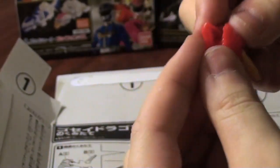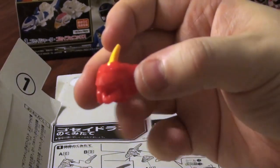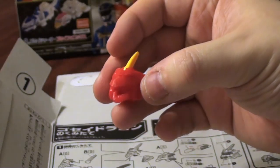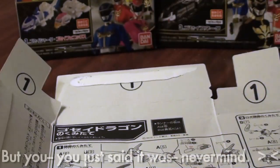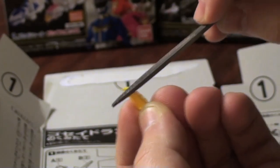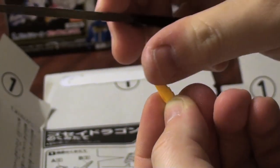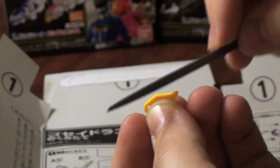Ladies and gentlemen, mini-pla dragon header! This was so worth however much I paid for it. These little winglets have just tiny bits of flash right inside this ridge. That's a pain. But once it's gone, oh, how sweet it is.